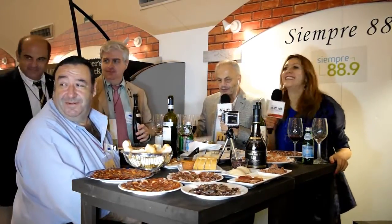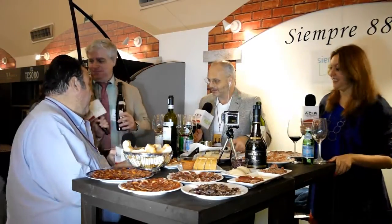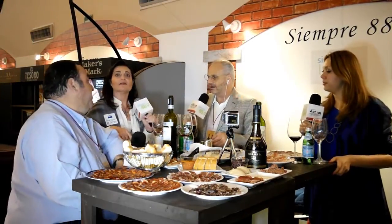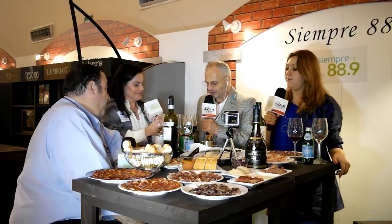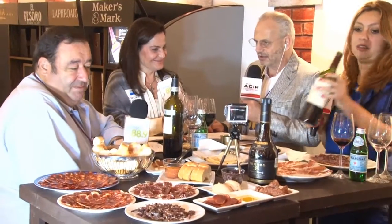Ya no pasa, ya llegó Ana. Hola, Ana, ¿cómo estamos? Me da mucho gusto que estés otro año con nosotros. Encantada la vida. Con T-Forte, la vez pasada que estuvimos en tu stand, probamos tés muy ricos, muy novedosos. Todavía me guardé con mucho cuidado un par de cajitas de estas pirámides que es el T-Forte.